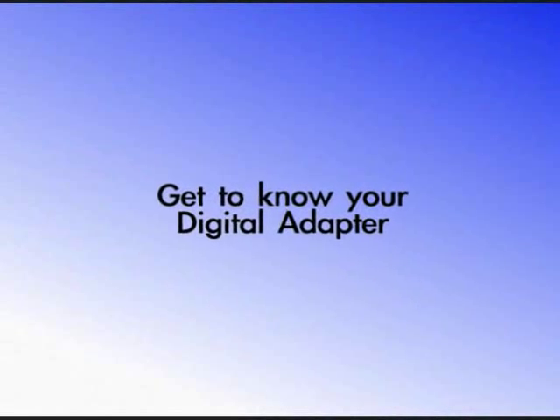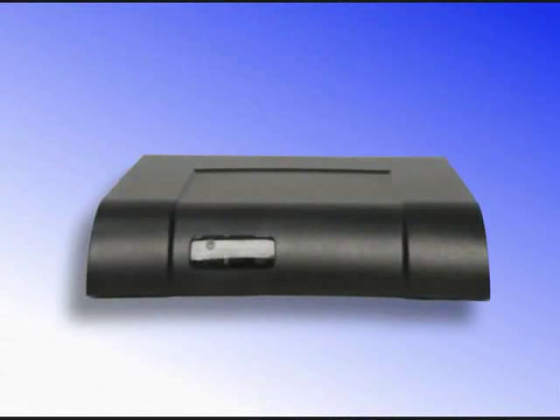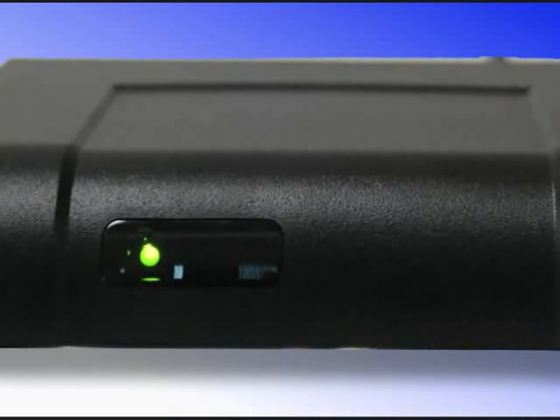Get to know your digital adapter. Before beginning the installation process, take a moment to review the outside of the digital adapter. On the front panel you'll find the power LED — this lights up when the unit is connected to the AC power. Behind the plastic screen is the infrared receiver that receives the signals from your remote control.